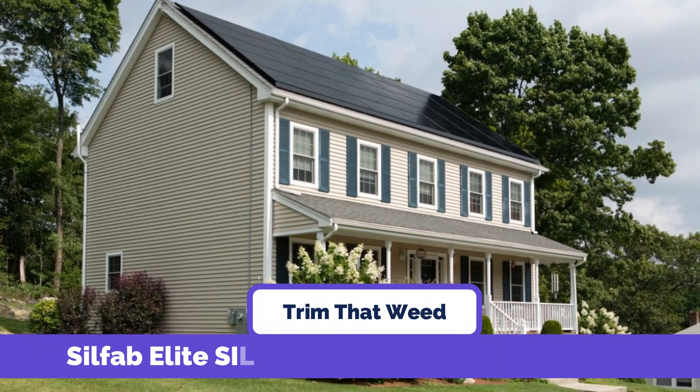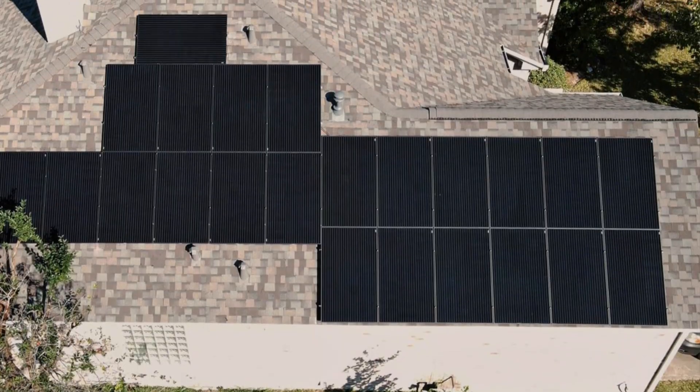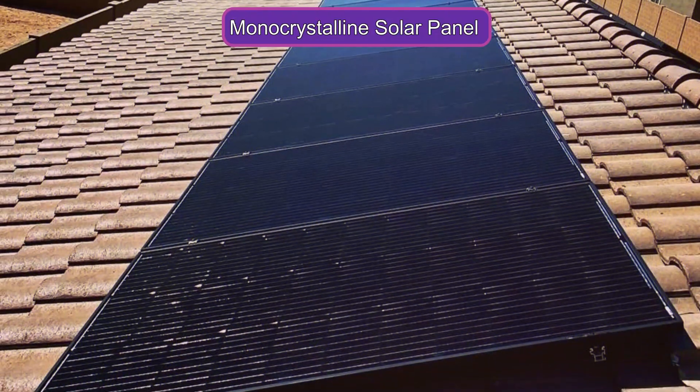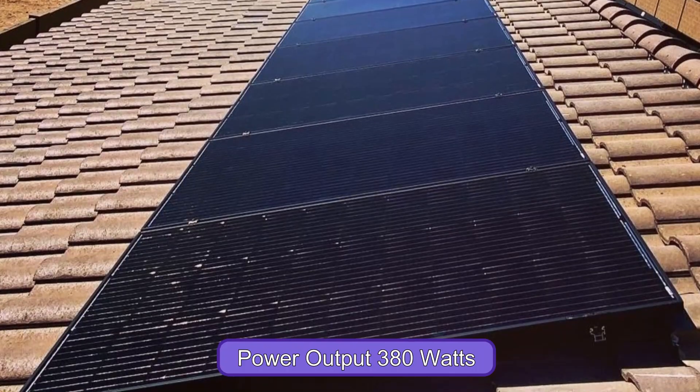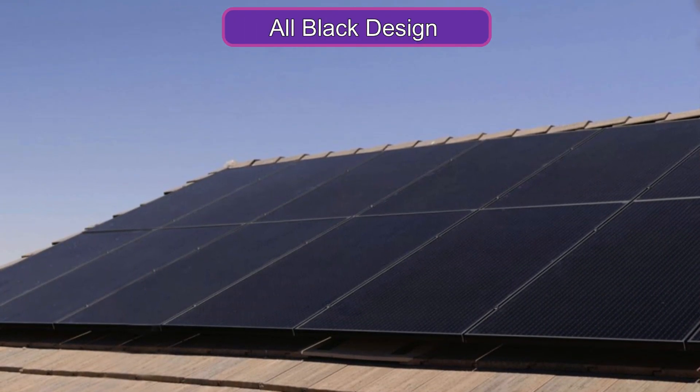The SilFab Elite Sil380BK Solar Panel is a high-efficiency monocrystalline solar panel with a power output of 380 watts. It features an all-black design that gives it a sleek and modern appearance.